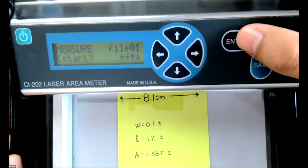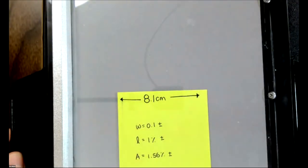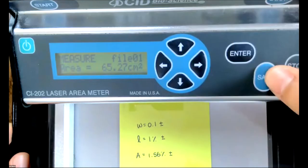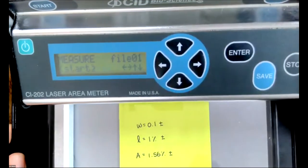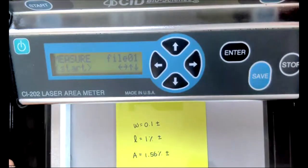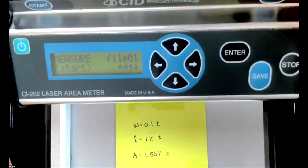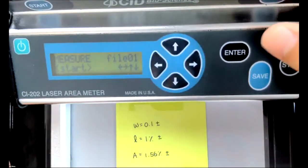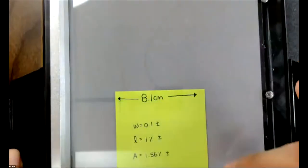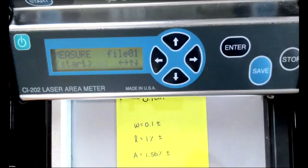We can toggle between files and quickly take another measurement so that this measurement is stored within file 01. We can view all the parameters by toggling the right arrow. I'll go ahead and click save. One last thing to note: when taking a measurement, you want the scan head to first stabilize. Once the scan head has indicated that it has stabilized and measuring has commenced, that is when we can then move the scan head down the board. So click enter, it's stabilizing, now it says measure, and I move the scan head across the board. I'll go ahead and save this one for further analysis.